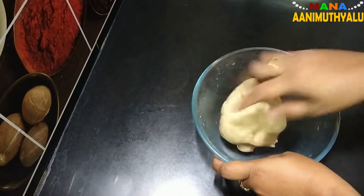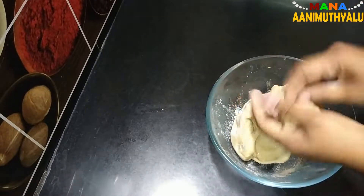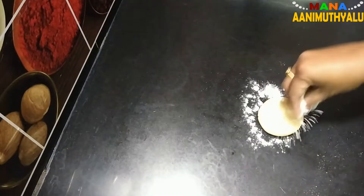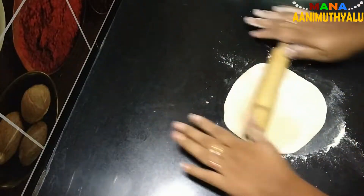The first half is done with the balls. We are going to get the balls ready and make the process easier. Turn it over and make it into a round shape.